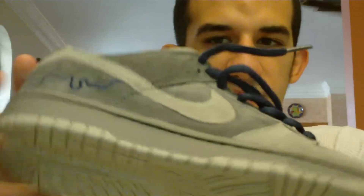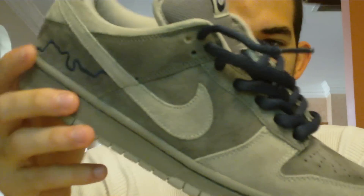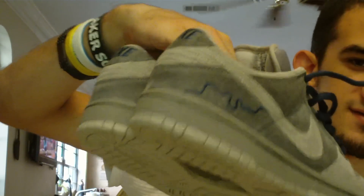From what I understand the whole colorway was inspired by the weather in London. It's always raining and always dark, and that's why you have the gray tones and then the navy. I really, really like these. I like them a lot more than I thought I would honestly. Really happy to have these. Great addition to the collection. Good way to finish off the summer.